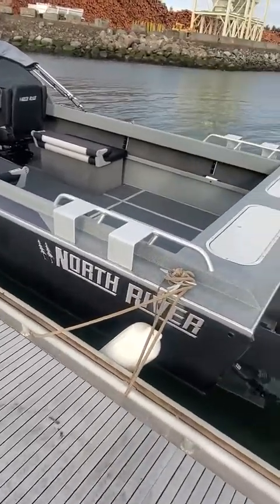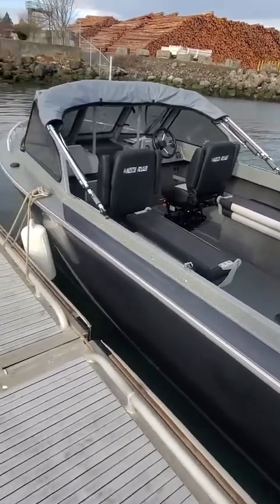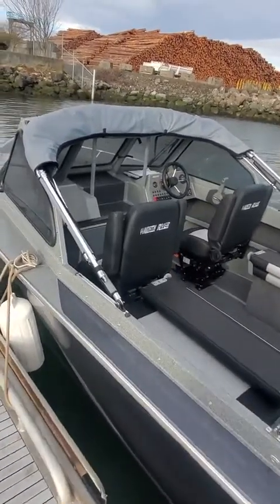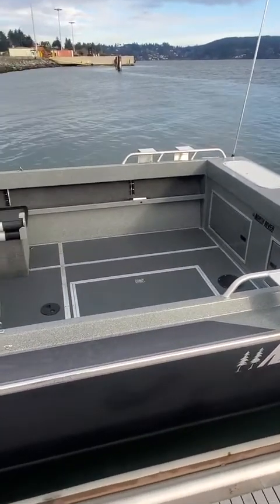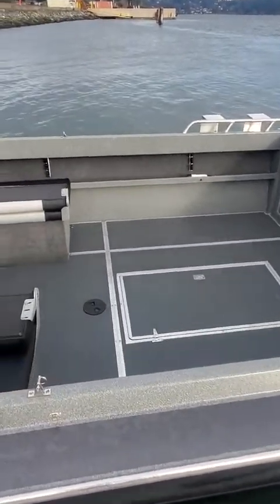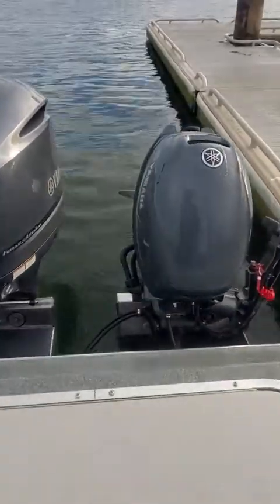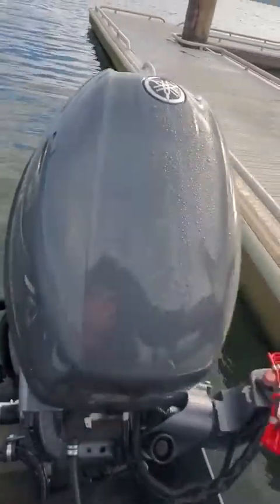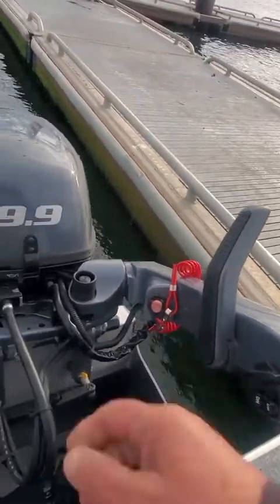I've run out 23,000 boats since I started, believe it or not. Anything can happen though. The Corrosion X is good stuff. I'm going to jump in the boat and try the kicker first. I pumped up the primer bulb — going to get her going. Lift that there, that's fine.